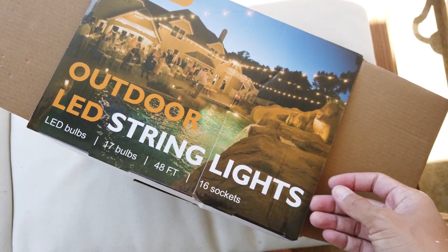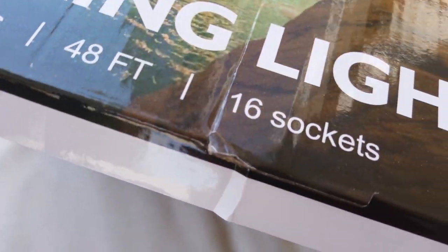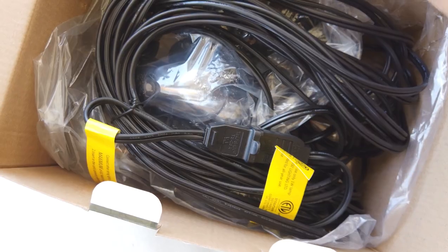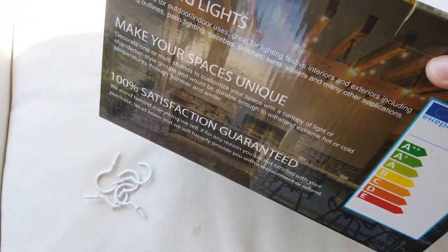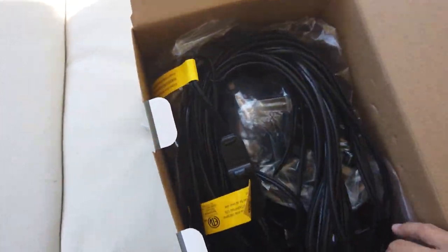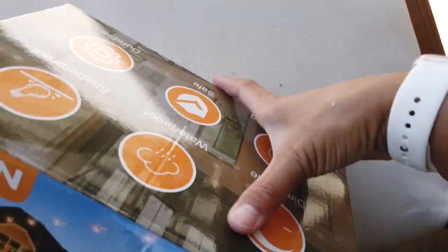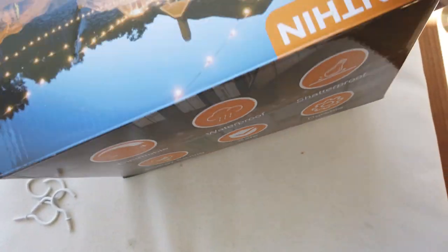So these are the outdoor string lights that I purchased — I got them from Amazon. It's 48 feet and I purchased two. I needed some shatterproof lights because the ones that I had in California broke a lot, so I ended up getting these because they had really good reviews.